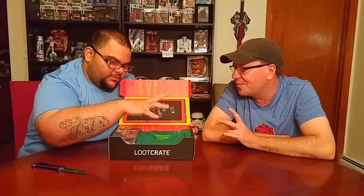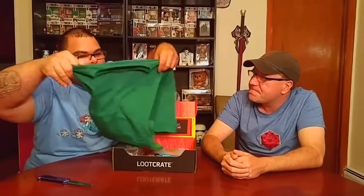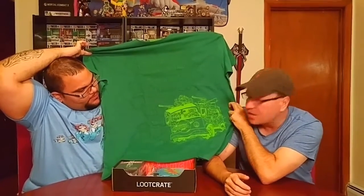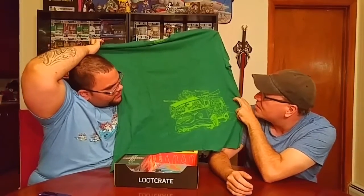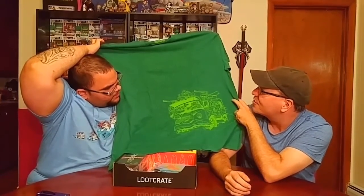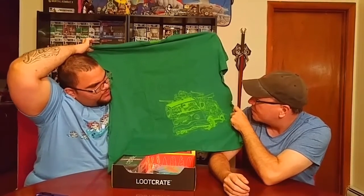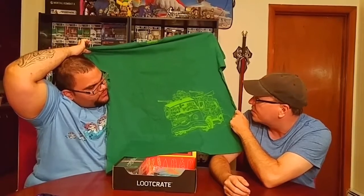So first item is the shirt. What have we got for the shirt? Alright, let's see. Boom. We have... Turtles. Oh wow. Ninja Turtle Van. Oh yeah. And it's actually like the first - those are the first cartoon animation, from the 80s, right? Yeah, the originals. This is the 80s cartoon. Yeah, those are the original turtles.